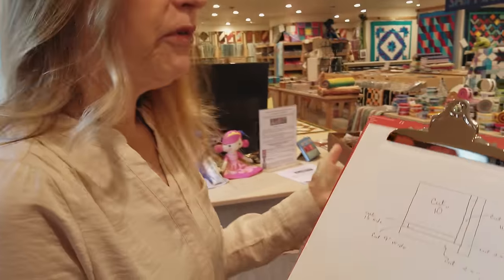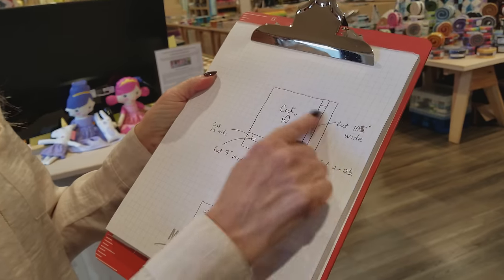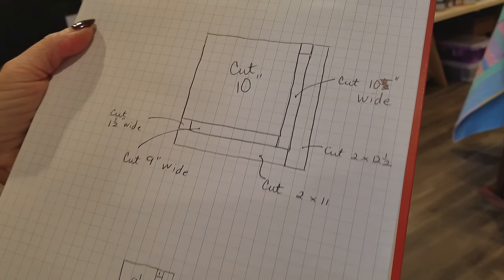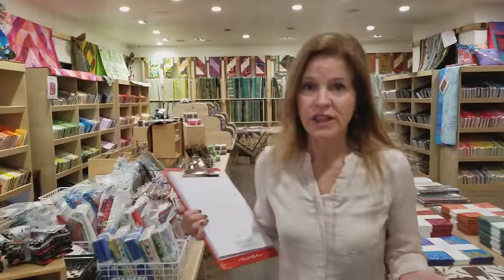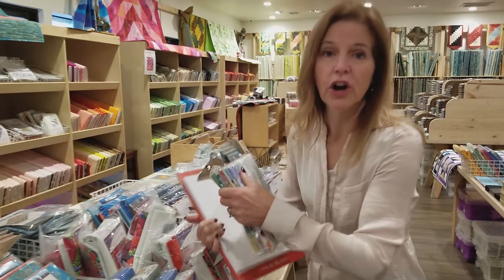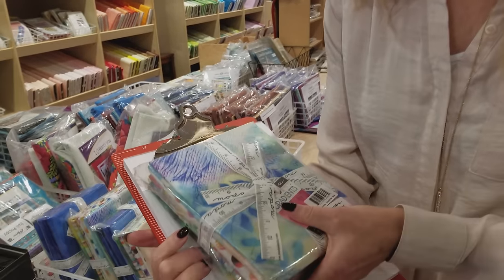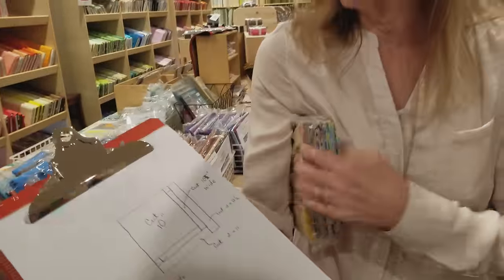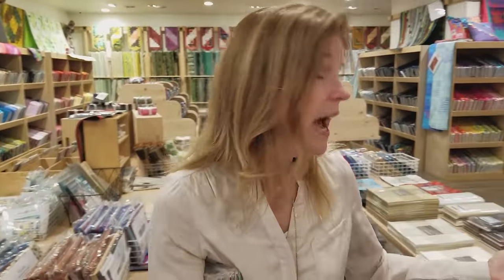I haven't made this pattern before, so I've sketched out the size of the blocks, and I will have this written up in a pattern so you can download it. This is a great pattern if you have prints with a larger scale and you don't want to cut them up into little pieces. I'm going to use this bundle of one-yard cuts from Moda called Gradients, but the pattern is written for 10-inch squares, so a nice layer cake will work as well.